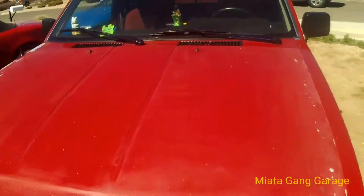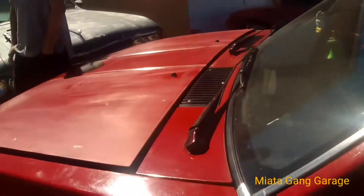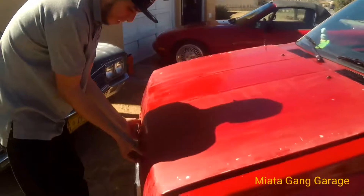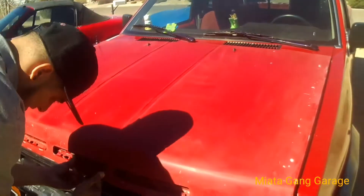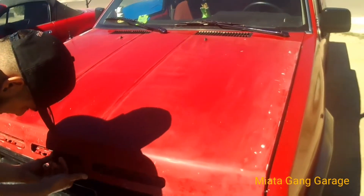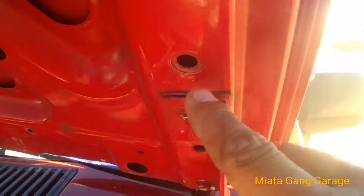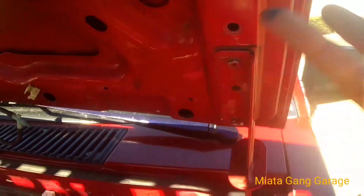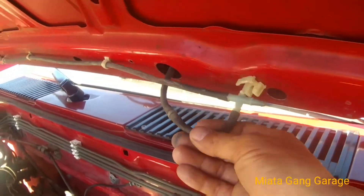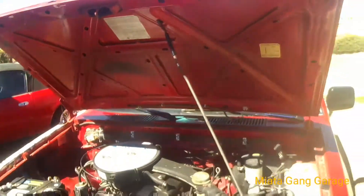Hopefully it won't come out too messed up. I already popped the hood — I marked the little latches, just put some lines right here to mark it so when we take it off we'll just put that back. I disconnected the water line for the windshield wiper fluid. Now we're going to start taking it off.